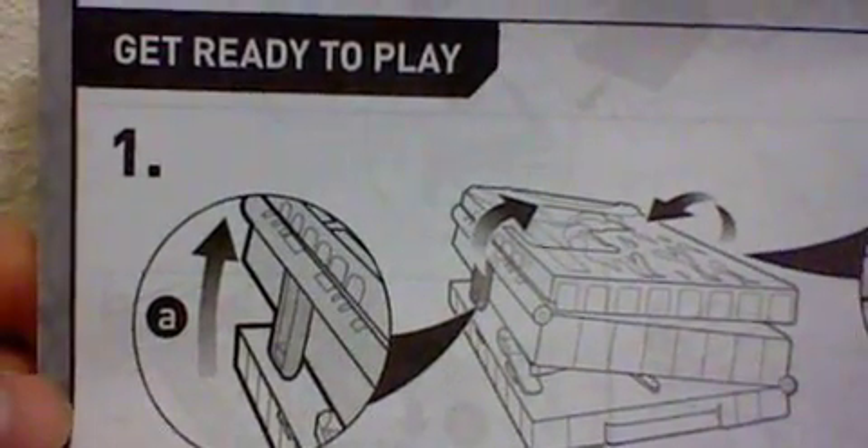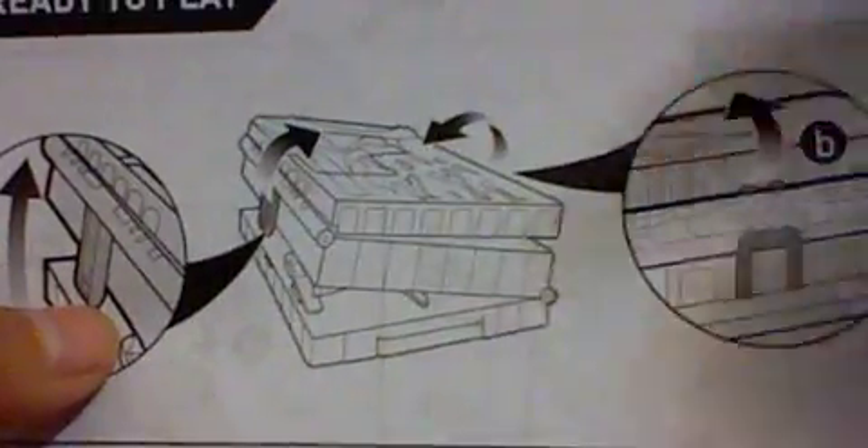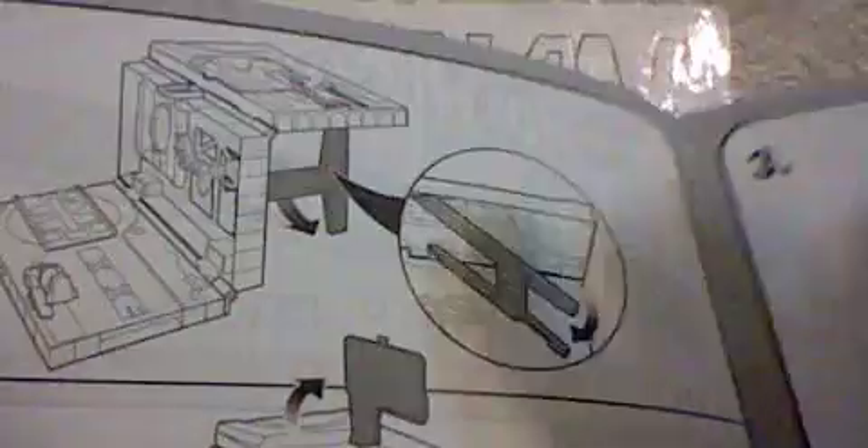Let's look at the instructions — it's a booklet. Right here it says 'Get Ready to Play.' First, they tell you to lift that part up and then that part up. The next page has more instructions: put that right there, then lift that up and slide those out.